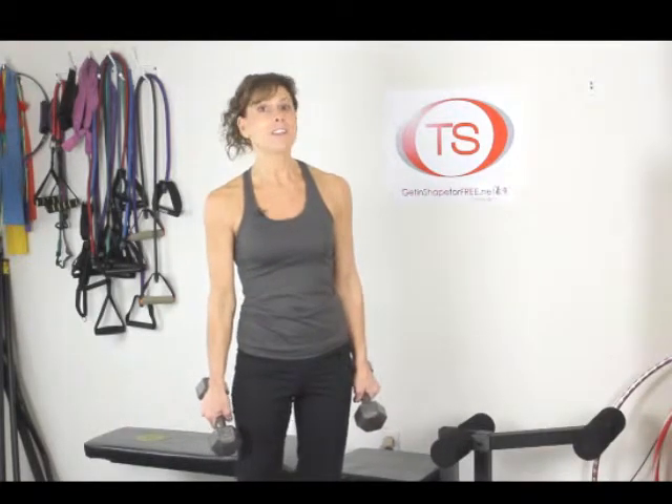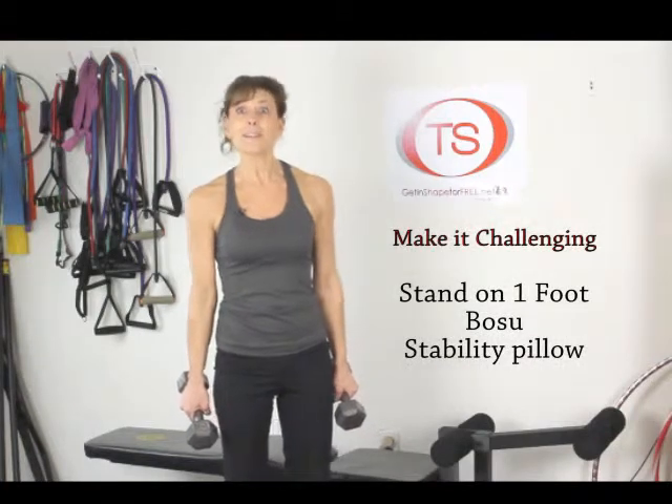You can make it more challenging by standing on one foot, using a BOSU, or even a stability pillow.